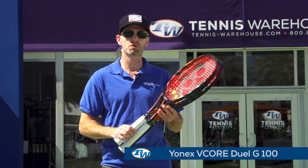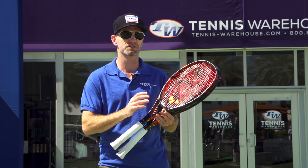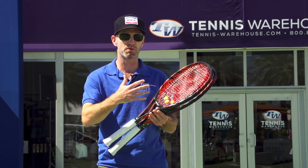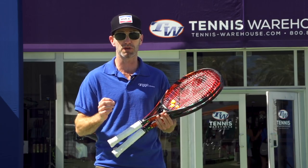First up we've got the 100 square inch head size, and this one has a 16x20 string pattern. I really like the 16x20 string pattern because it offers a great blend of control from that added cross string, but also it's open enough to get spin and a nice lively response from just the 16 mains. This one definitely offers that — it's a really nice racket, you can just whip it through contact and get good racket speed.